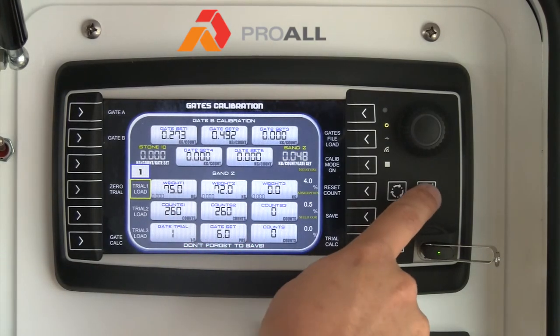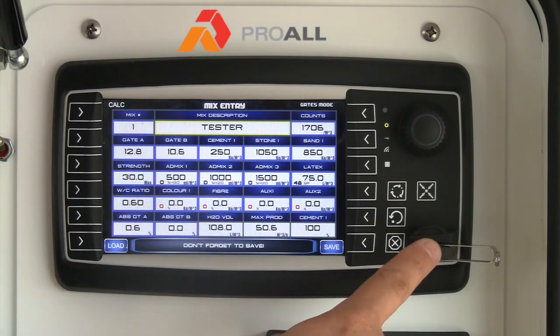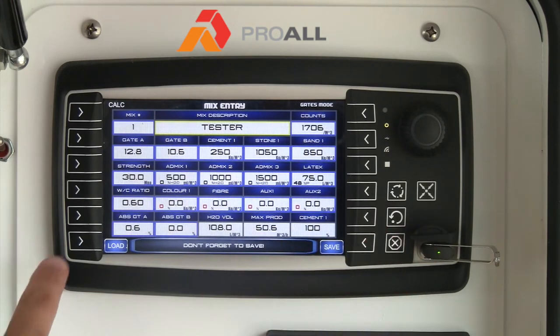The other thing you can do is on the mix entry screen: if you wanted to input your mix entry data on the computer or PC before putting in data manually, you can actually do it on the PC, put it on the stick, and hit load, and it will load all that data directly onto the mix entry screen for you.